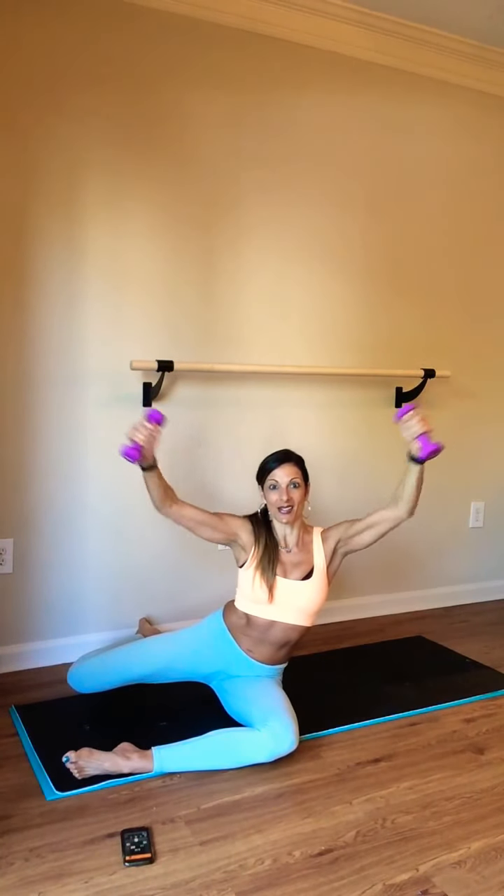If this feels a little too intense, feel free to drop the weights. Point both feet and lift. Now see if you can set your arms out and in, out and in. Working through that waistline — you feel that? Hold.